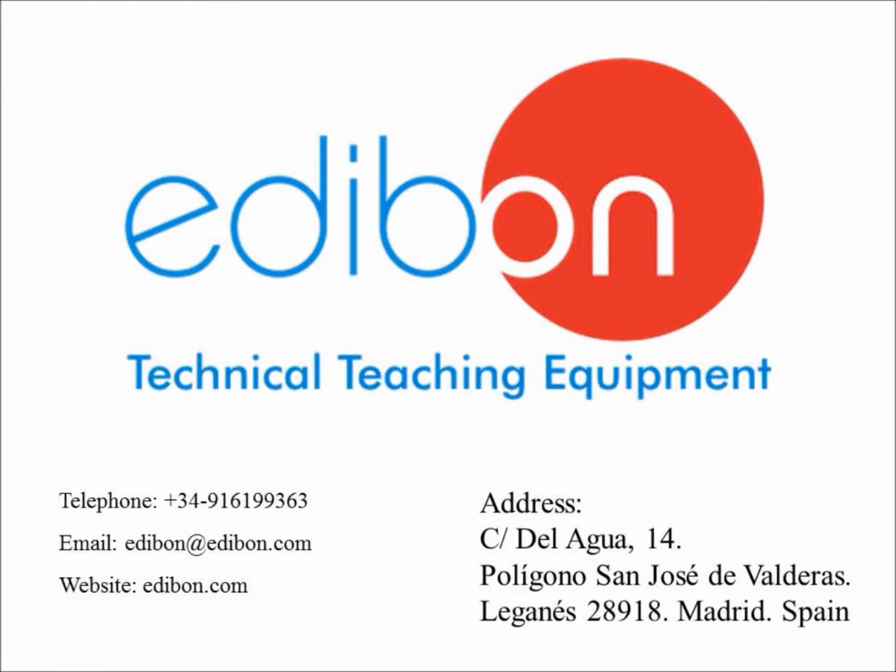Welcome to Edibon. For over 30 years, we have provided premier technical teaching equipment across the globe. Our product range covers most technical areas, which include engineering, physics, electronics, communication, and renewable energy.